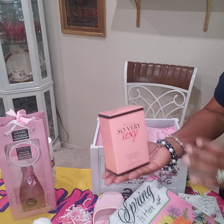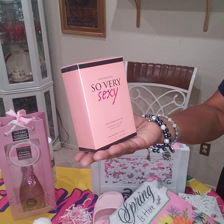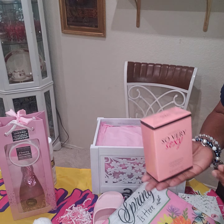I found some nice perfume at Five Below as well. It's called So Very Pretty. They have samplers and I smelled it and it smelled very good. I loved it.